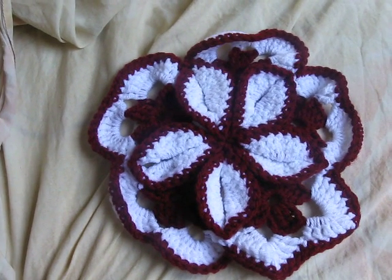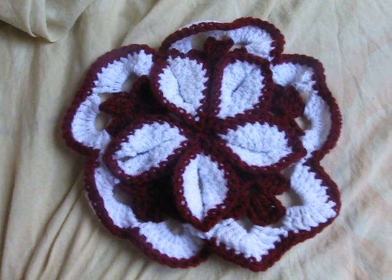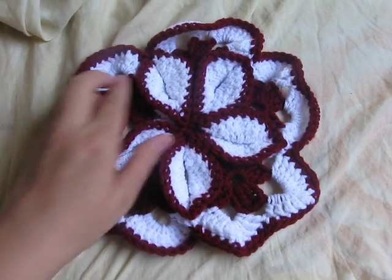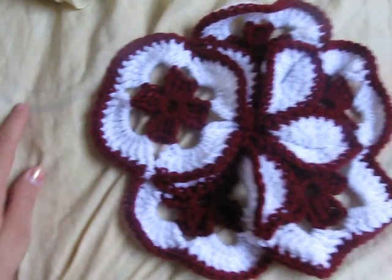I wanted to show you — since I can't really do tutorials, I don't have any editing software or really any place to put my camera so you can even see my hands — I thought I would just show you what this was and explain.